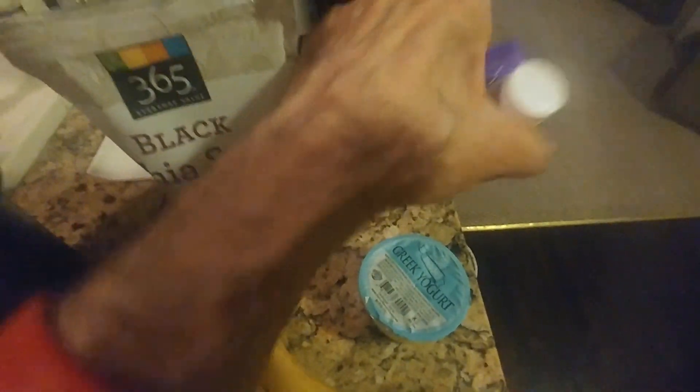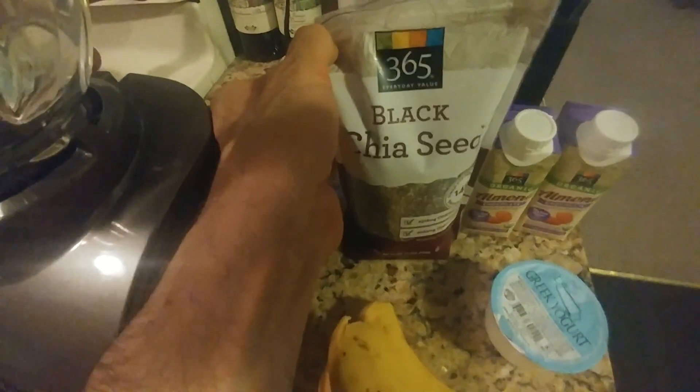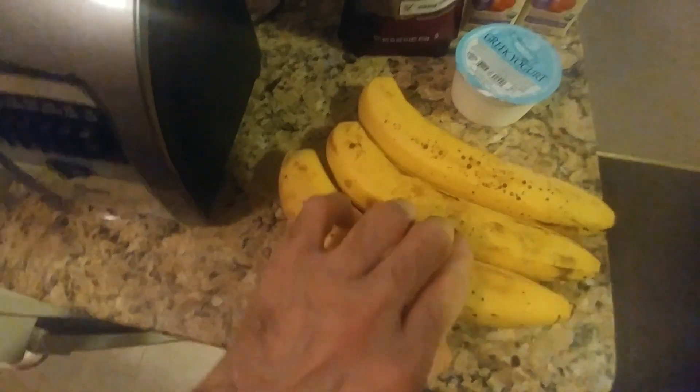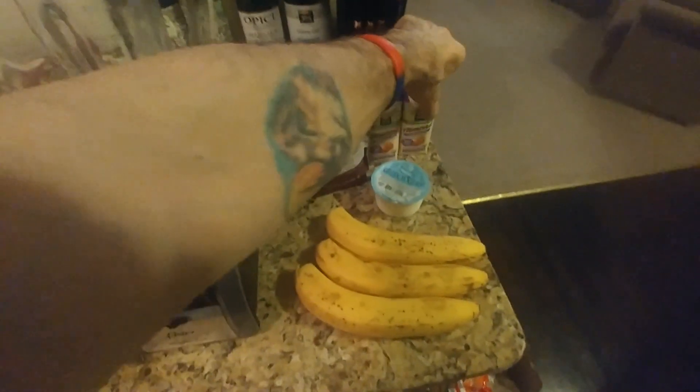We have two 8-ounce containers of chocolate almond milk. We're also going to throw in black chia seeds. We're going to use Greek yogurt. And we have three ripe bananas. We're going to just add everything into the blender, kick it up and it should be really good.